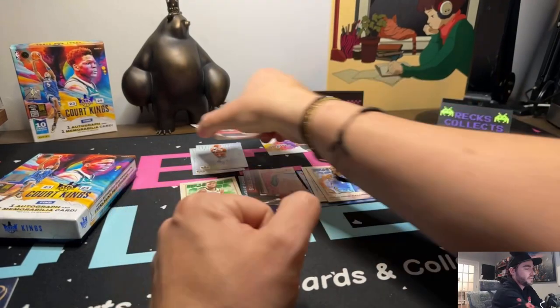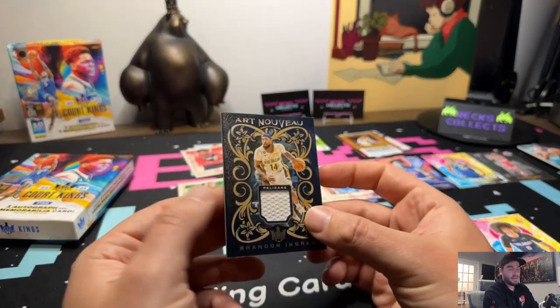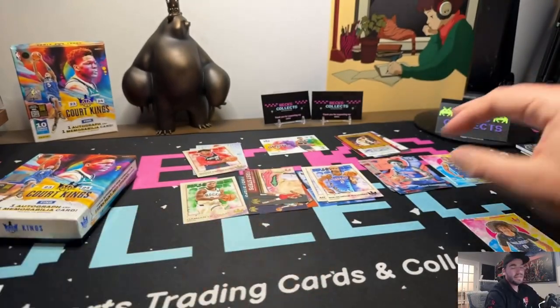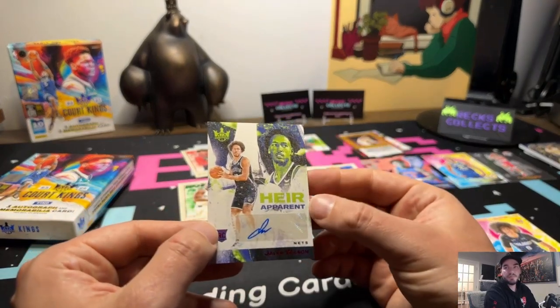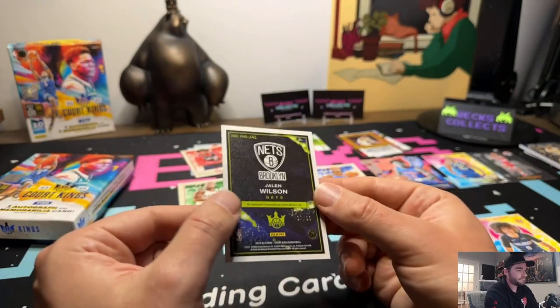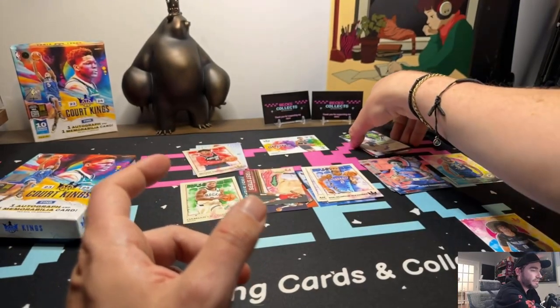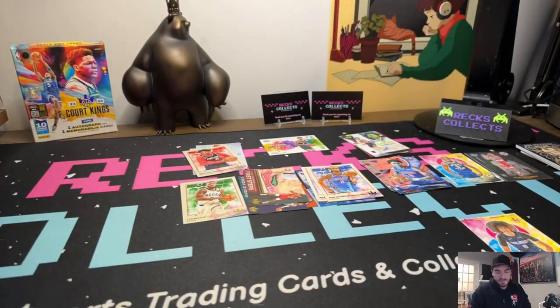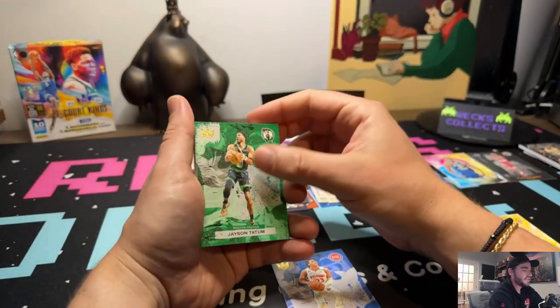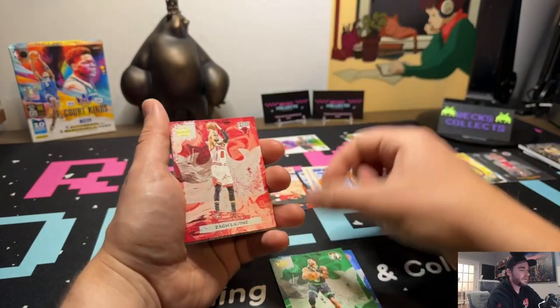We'll go into our mem patch - Brandon Ingram, non-numbered. And then our signature is a Jalen Wilson numbered one through 99. The Russell Westbrook is probably the best signature we've pulled, which isn't great - he's been in the league so many years, not sure on the value on that one.